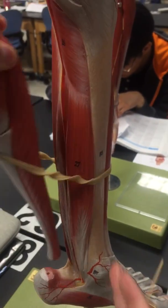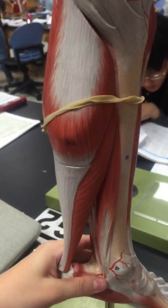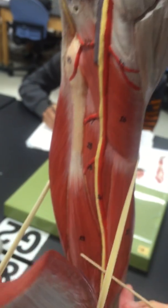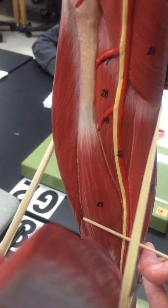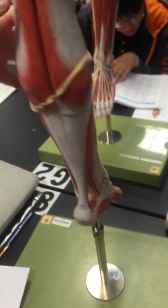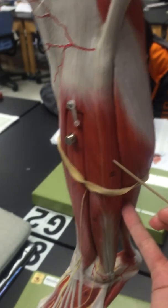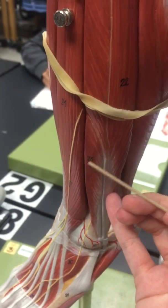The flexor digitorum brevis is number 36, right on the bottom of the foot here. Then the flexor hallucis longus is number 29, internally right here. Then the fibularis peroneus longus is number 22.